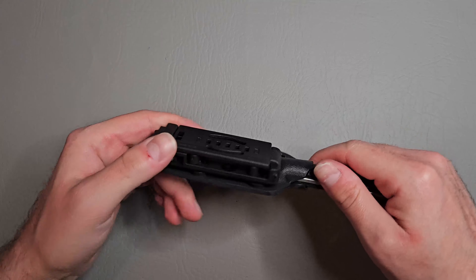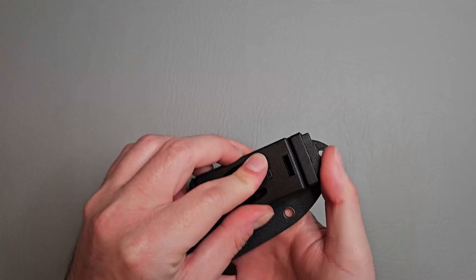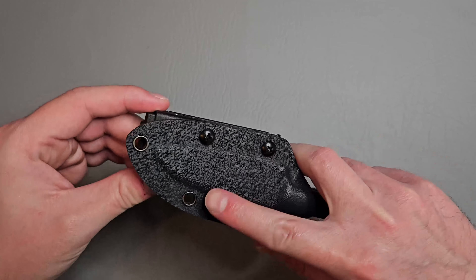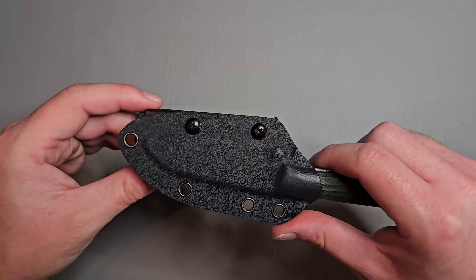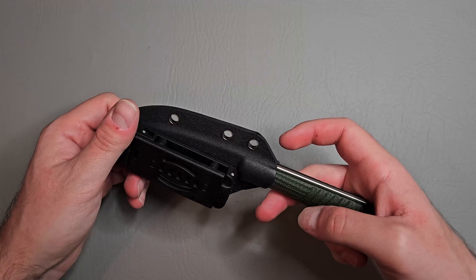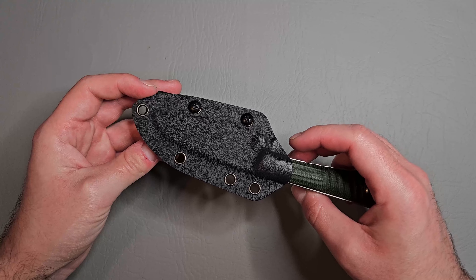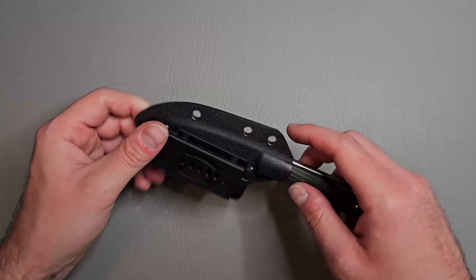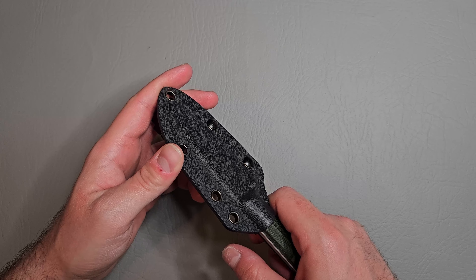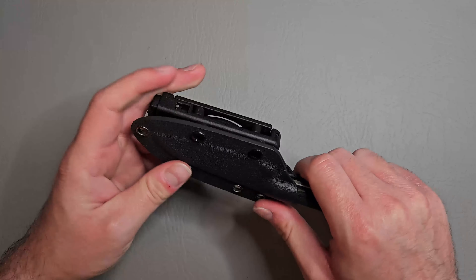It looks like just a regular mounting system on the sheath, and it looks like you could probably mount it the other way too. If I were going to carry this, I'd probably get an Ulti-Clip and mount that on here. The two eyelets are pretty close together on one end and kind of far apart on the other, but I think the Ulti-Clip three-by-three would still fit fine.